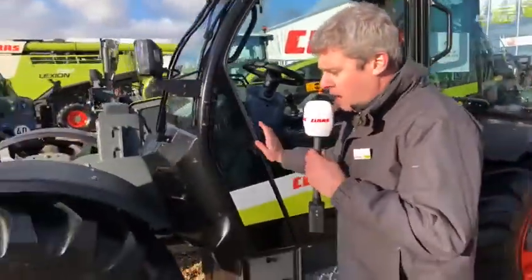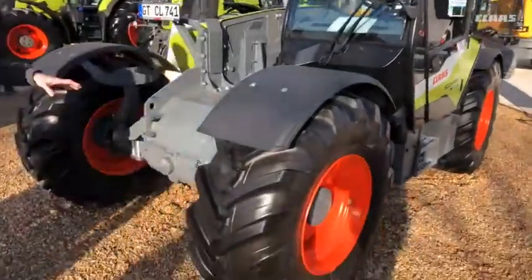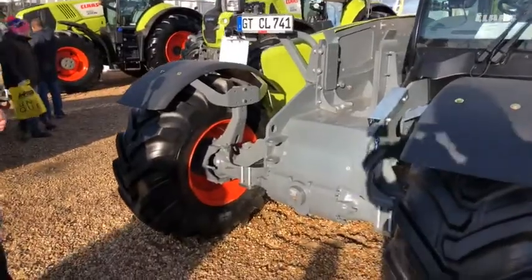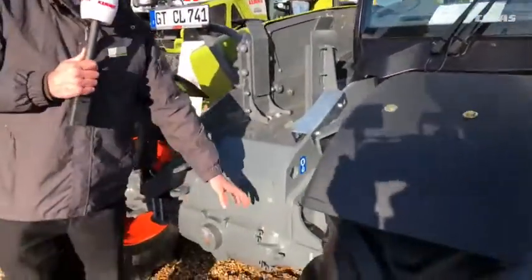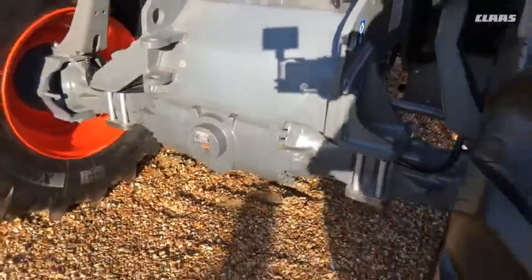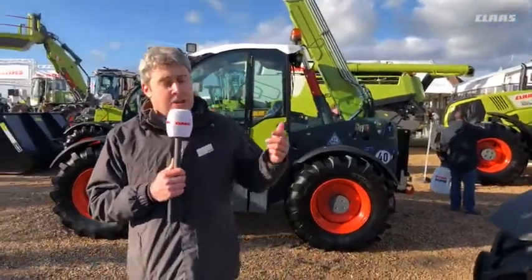Whilst we're talking about brakes, we'll move around the front of the machine. All our medium-sized chassis machines — six metres through to these seven metre machines — now have inboard brakes as standard. Something previously reserved only for the bigger models in the range is now standard across the board, and with that we have an electronic handbrake.